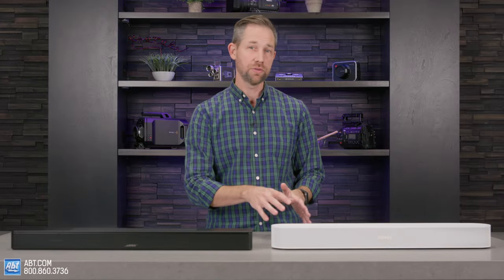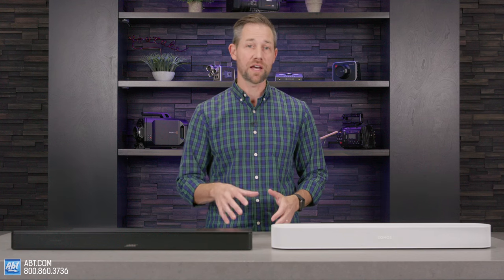I'm Carl from Abt, and here with me I've got the Sonos Beam Gen 2 and the just-released Bose Smart Soundbar 600, both available right here at Abt. In this video, I'm going to be comparing them side-by-side to help you decide which one's going to be better for your home theater.